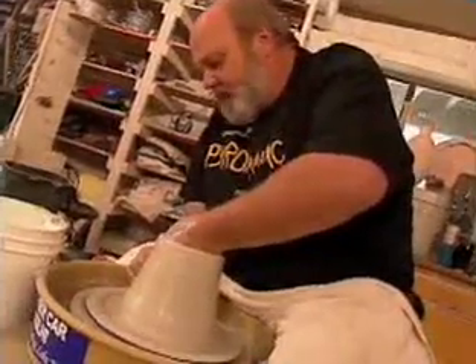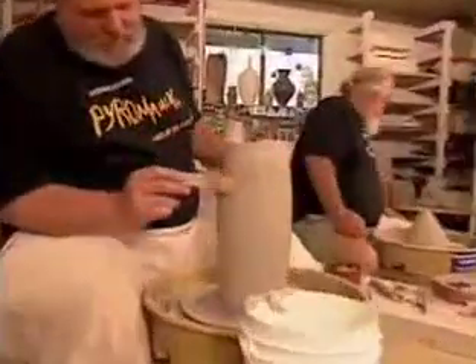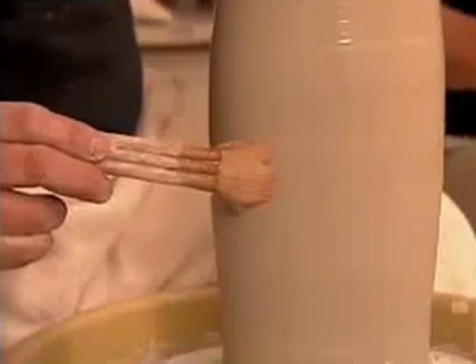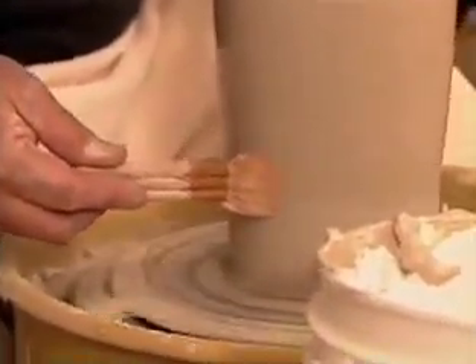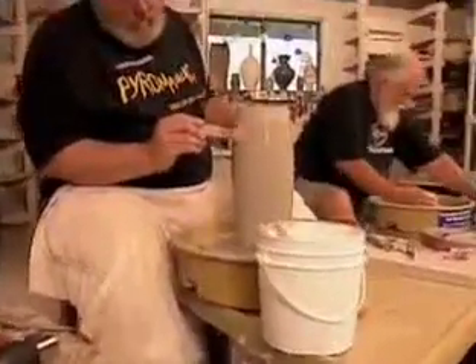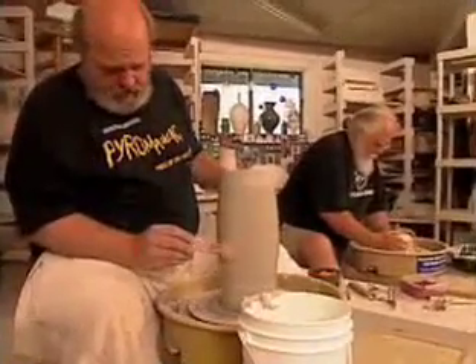I'm going to go down and create that ridge and then pull it up. I'm going to apply sodium silicate at the surface now — apply a coat or two of this. Randy and I will both do this and then it'll turn out completely different.